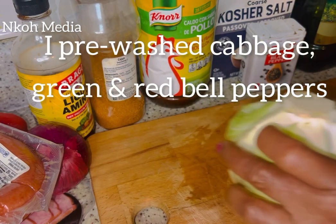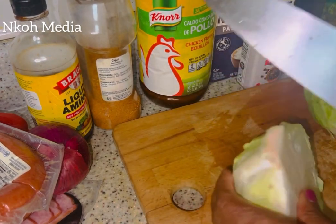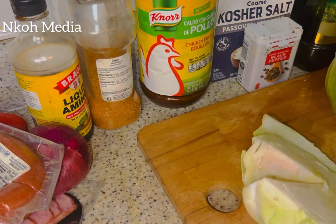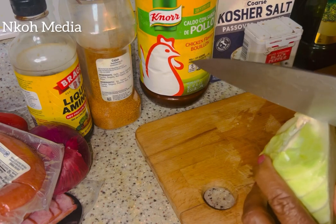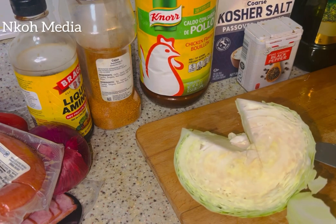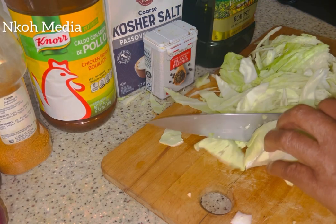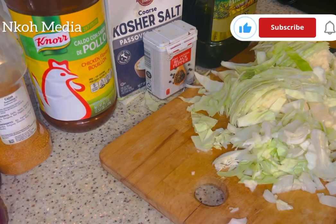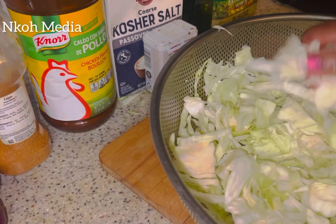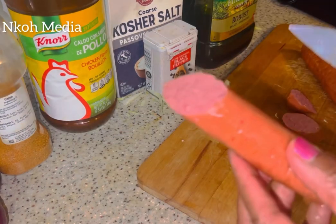I'll start by slicing the cabbage. Remove the core because it tastes bitter. Put the cabbage aside — I like to use my hand to open it up. Then slice the sausage.